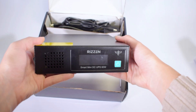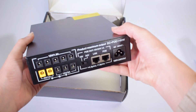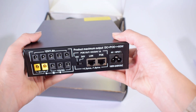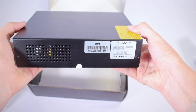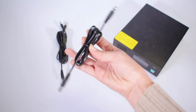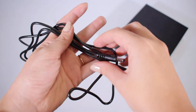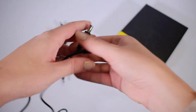The 60W UPS has a tough metal casing to ensure the device is always protected. Its compact size allows the unit to fit in every area of your home while still providing maximum power. As you can see, it includes a 1.5 meter DC cable that will help you stay connected even if your plugs are far away.